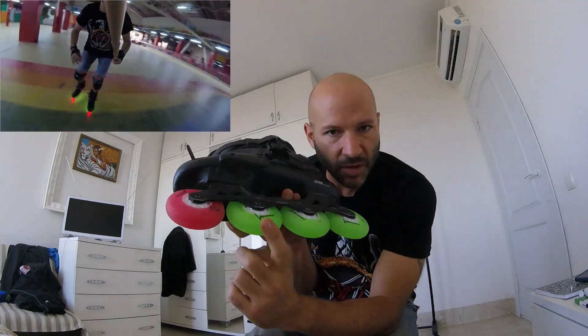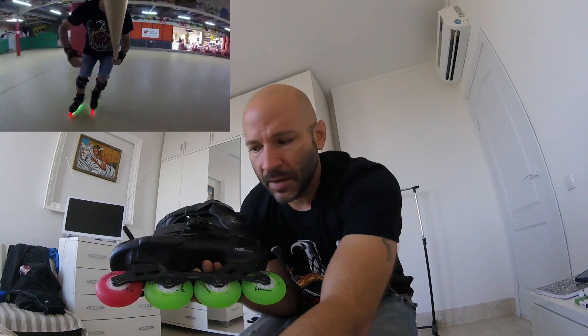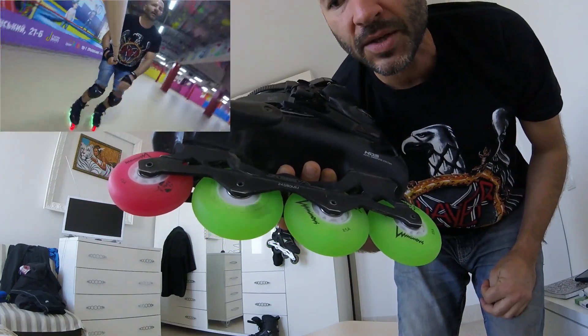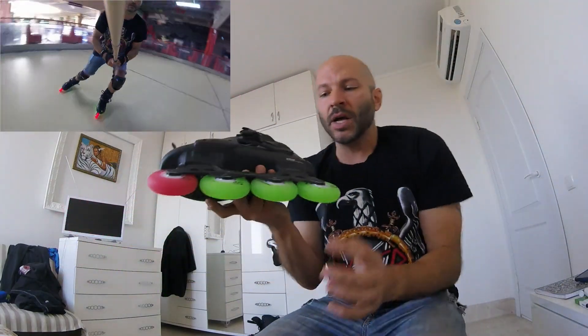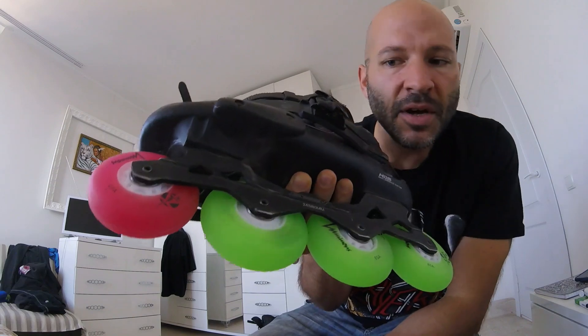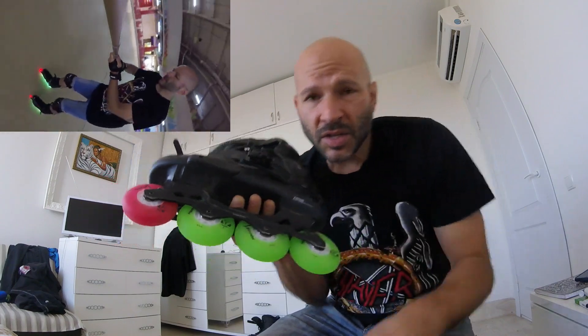Here is the wheel where I replaced the magnetic spacer with a traditional spacer. Let's spin it and count — one one-thousand, two one-thousand... up to about ten one-thousand. It nearly reaches ten seconds, and I could have spun it a little harder. The rest of the wheels still have the magnetic spacer to allow the LEDs to function.